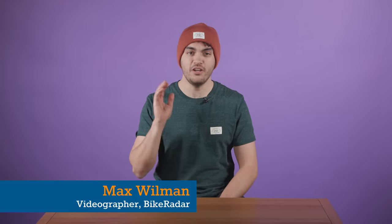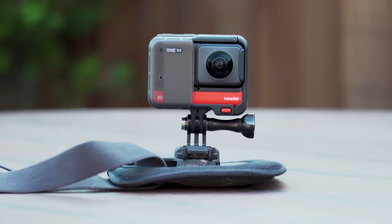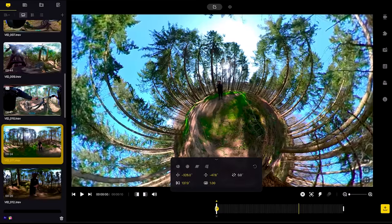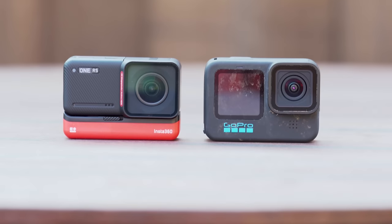My gear of the year for 2022 is, unsurprisingly, a camera — and before you jump to any conclusions, it is not a GoPro. It is in fact the Insta360 ONE RS, specifically with its 360 lens and chest mount. Not only does this camera's video quality leave me satisfied at every turn, but its modular body design, GoPro mounting options, 360 lens and Insta360 Studio app make using this camera an absolute joy. If you want to know more about the Insta360 in general, check out our video where I put it head to head with GoPro's Hero 10 — the link is in the video description.